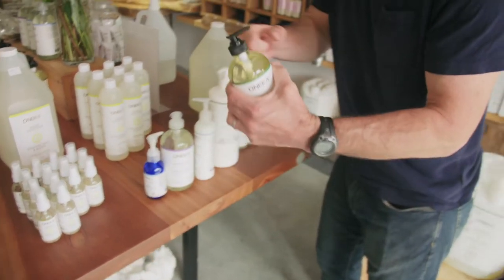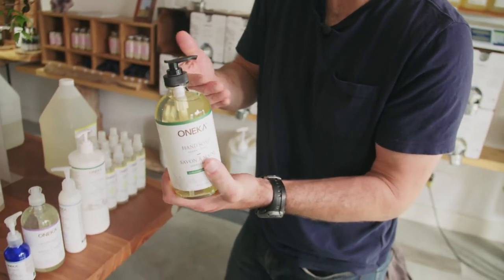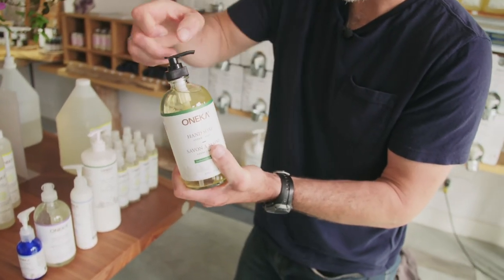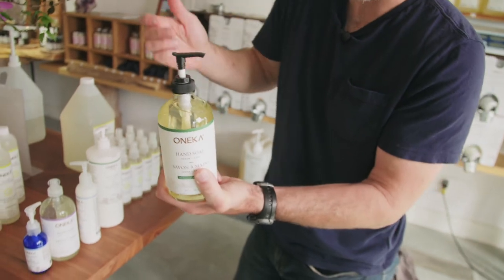This type of pump is due to the pandemic. It's black and it's going to be discontinued, but same principle: tight cap, turn to open, and it's open.